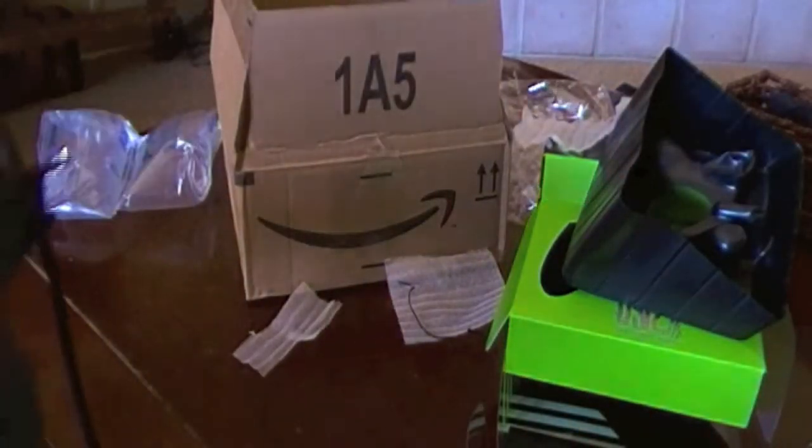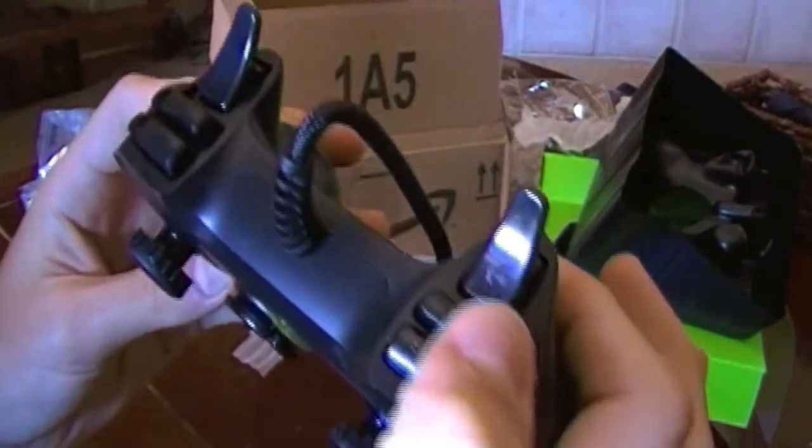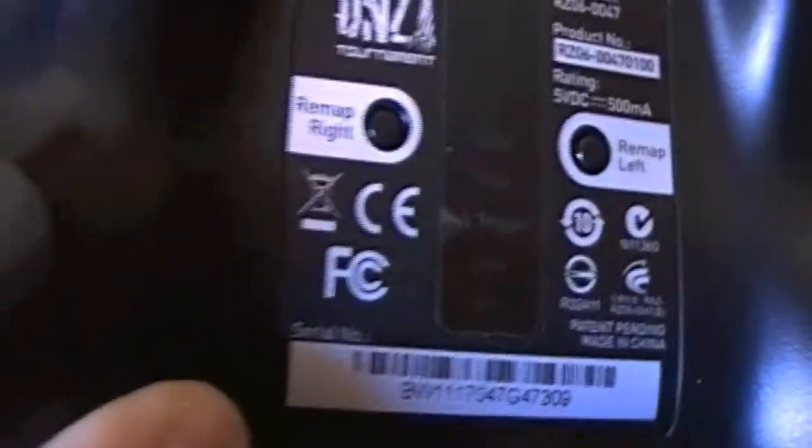The remappable buttons are up here. Basically, the remappable buttons — if you haven't been looking up this controller already — we got our right bumper here and the right trigger. But right here is this remappable button. And on the back there's this button that says remap right. So if I hold that down and then press one of these buttons, it'll remap it to there.